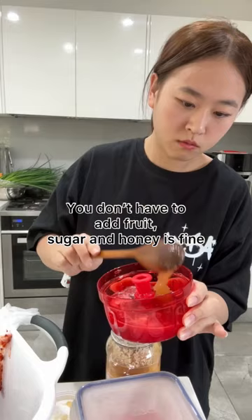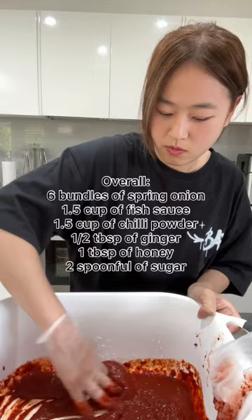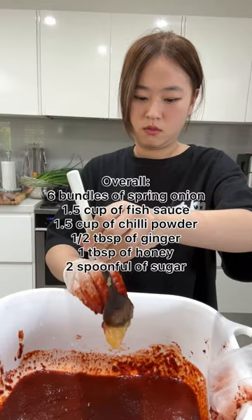Using my dad's pro tip, I decided to add fruit — I used watermelon and a bit of honey. I strained the watermelon juice and mixed it with the sticky rice powder mixture. After some taste testing, I added more chili powder, fish sauce, and two spoonfuls of sugar.